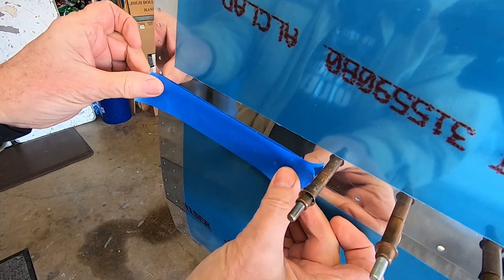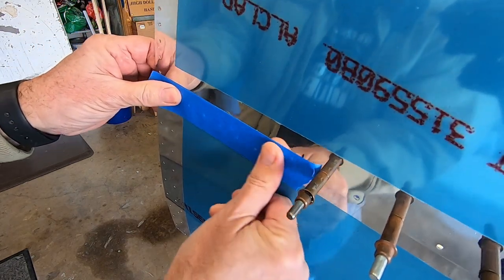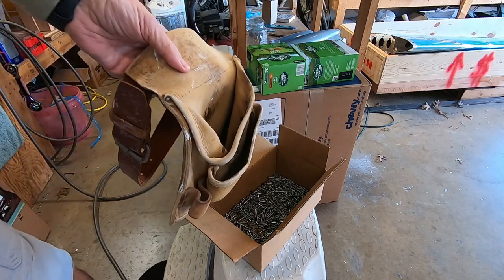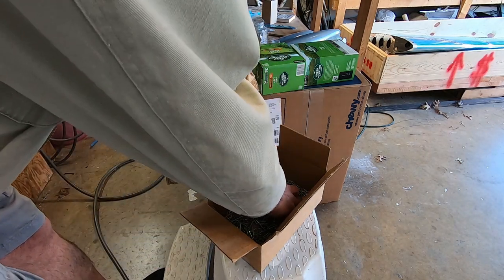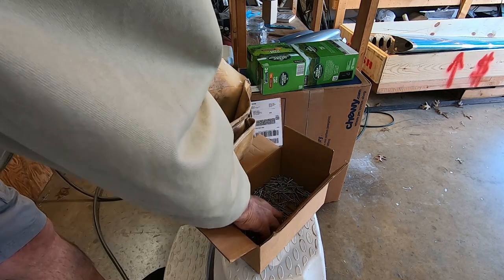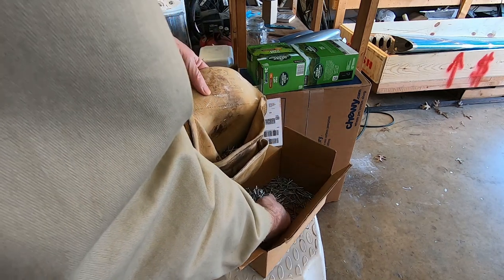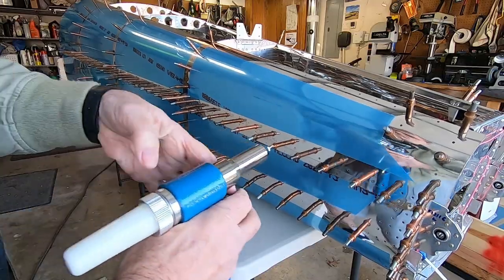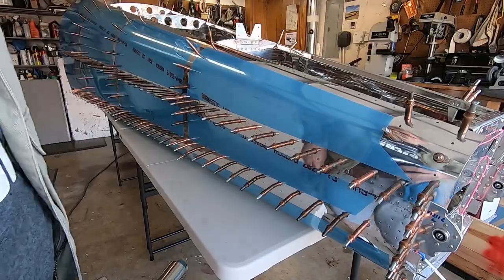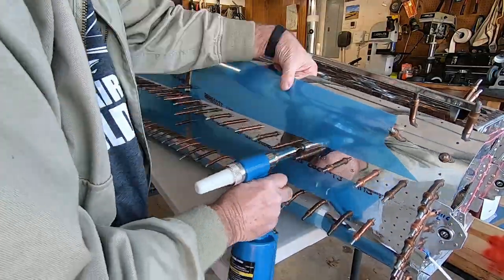Now to make this booboo probe so I don't put rivets where I'm not supposed to put them. This is a tool pouch that my father bought for me when I was 16 years old. Still have it. Still use it.